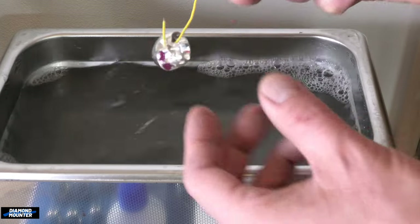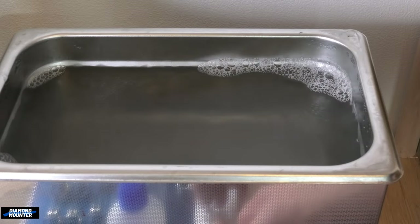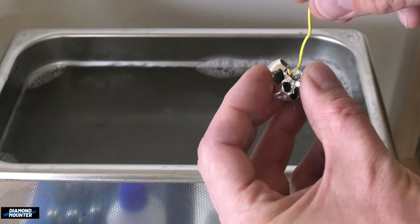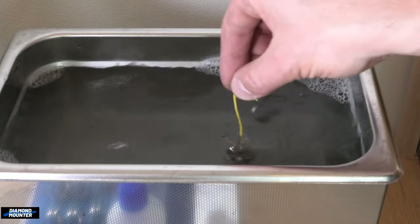I actually think this one was more loaded up with polish, so there's more coming off. That one was in there longer and was still a bit clogged up inside. Yeah, a bit more coming out.